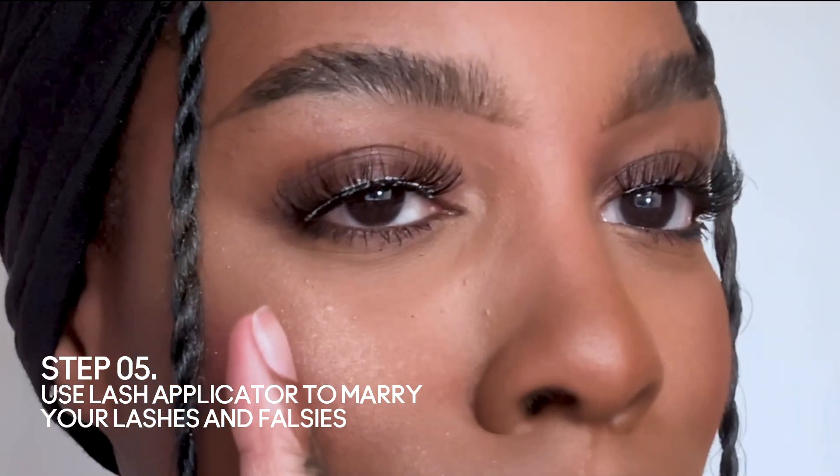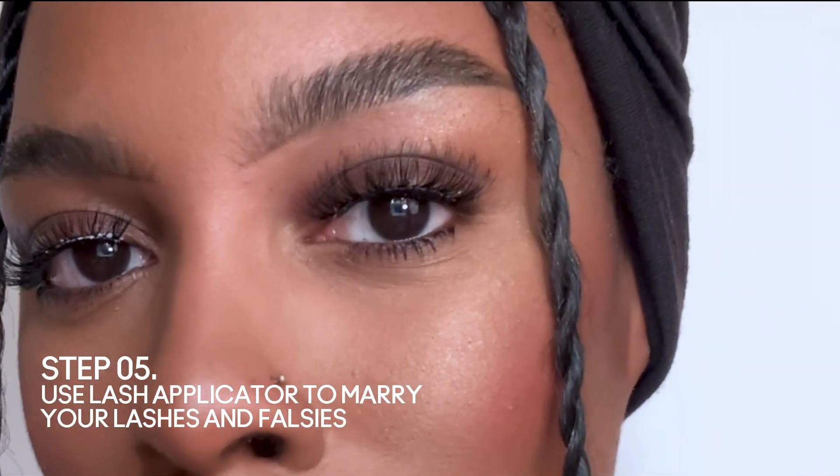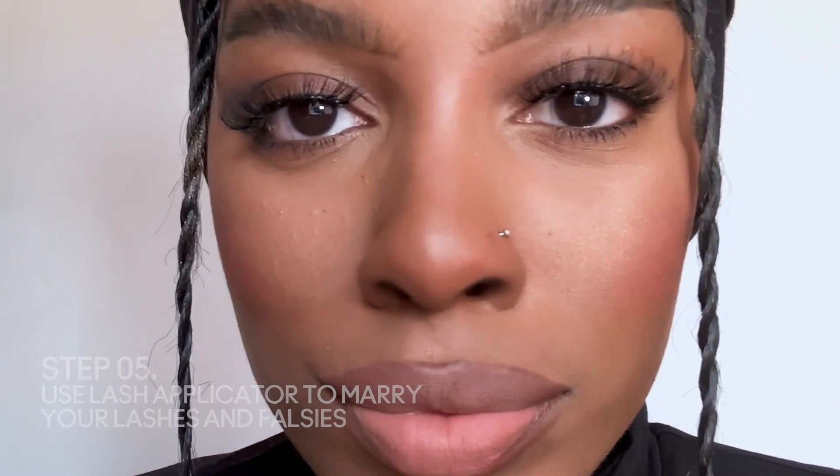Perfect. Now you can see that the glue has dried on one side and the other side it's still a little wet. This is them both dried — they look like they're growing out of my eyelashes.